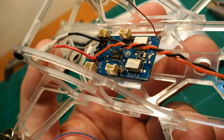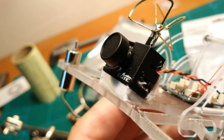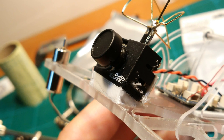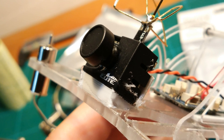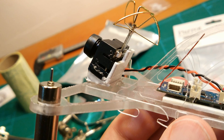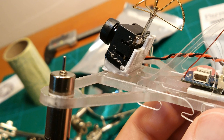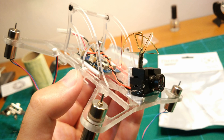Here you can see the flight controller mounted to the center of the frame already. I simply used soft double sided tape for this. To mount the camera I printed a little seat for it, which I simply glued to the frame using hot glue. Here it would have been a good idea to actually clip the rollover bars the other way around, which would protect the camera antenna better. But it looks nicer this way.